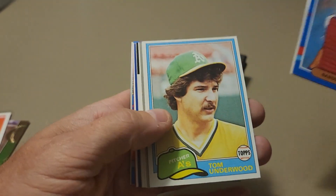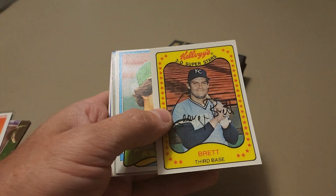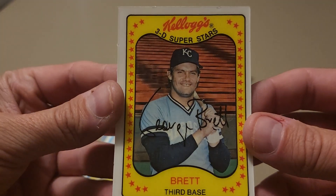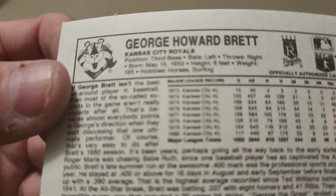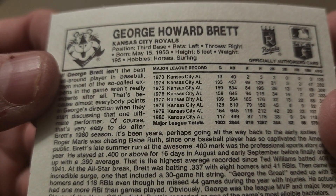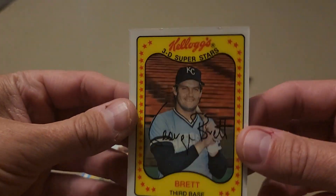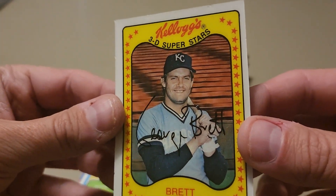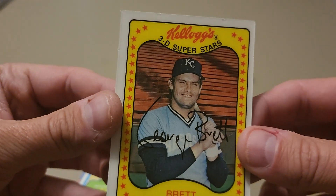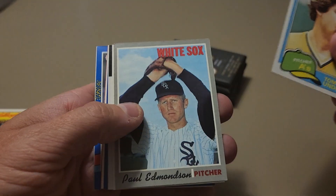Sandy Alomar. We've got one sticking back here — what's this? George Brett Kellogg's 3D. That's pretty neat, I've seen some of those. What year is this one from? 1981. Well that's pretty darn cool, I like that one. It doesn't have much of a 3D effect but you can see the bleachers in the background moving around a little bit. Tom Underwood.